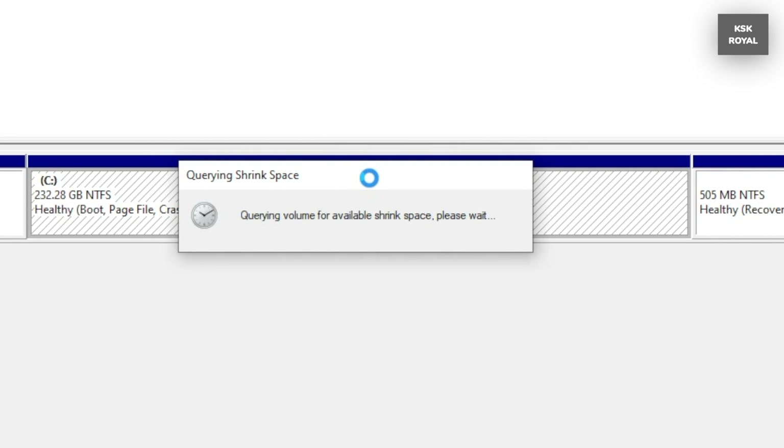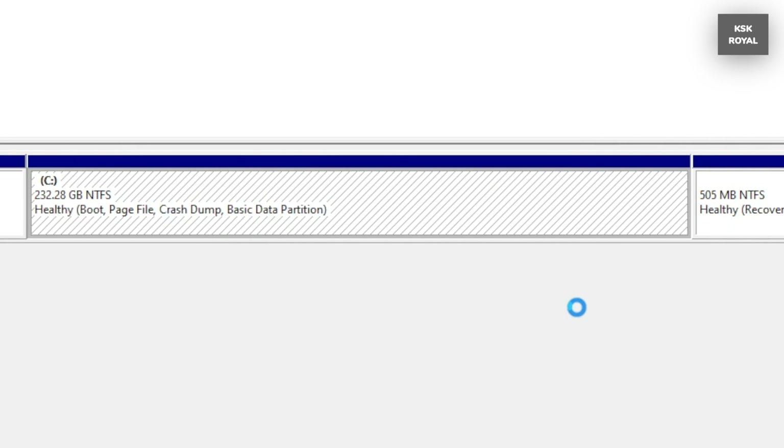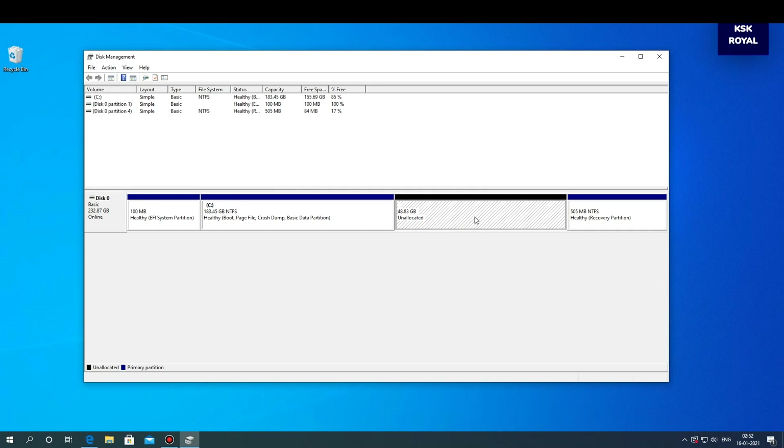And as you can see, an unallocated free space of 50 gigabytes has been created successfully.